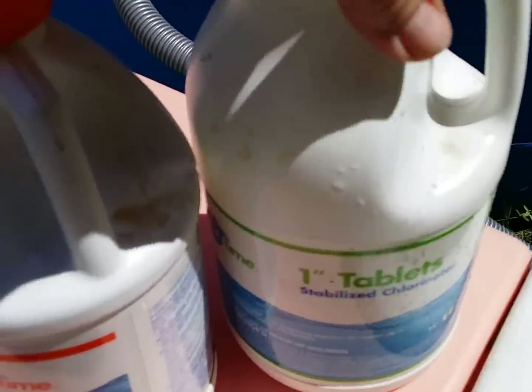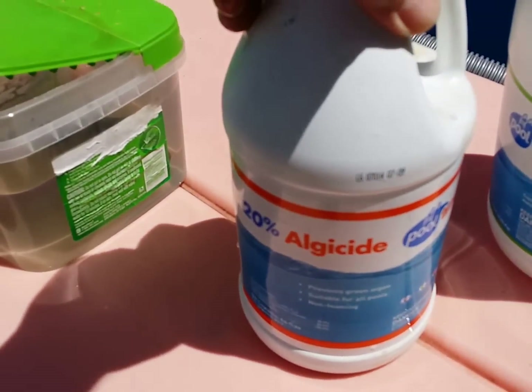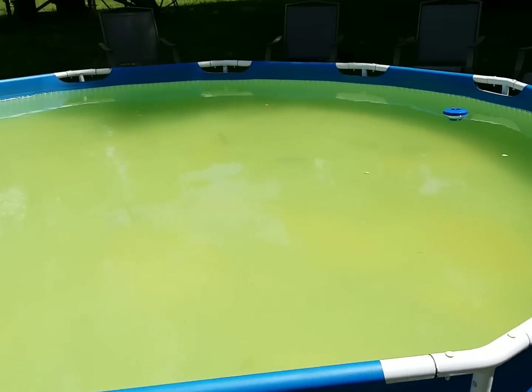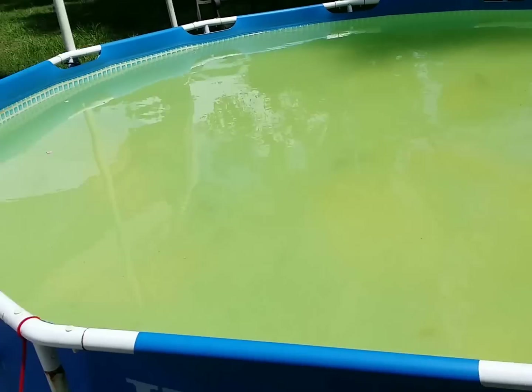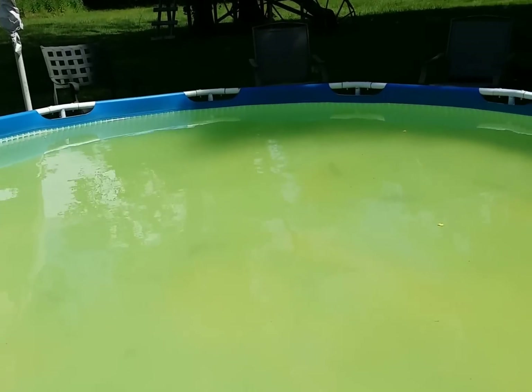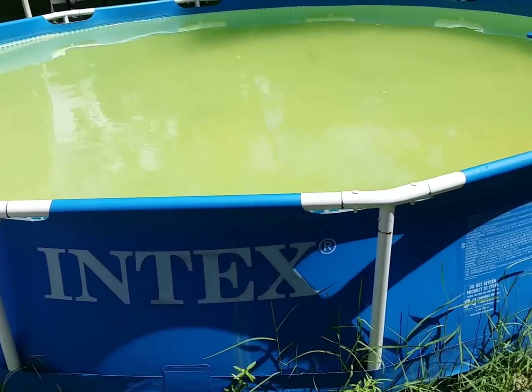I put just a little bit of tablet in the floater thing and I put some algaecide in it. Now I'm going to take a brush and stir the pool up, because this pump doesn't really stir it up as much as I'd like. I'll stir it up and get it back to crystal clear. So this is jacksgman44 — like all these videos and hopefully they're helping everybody out.